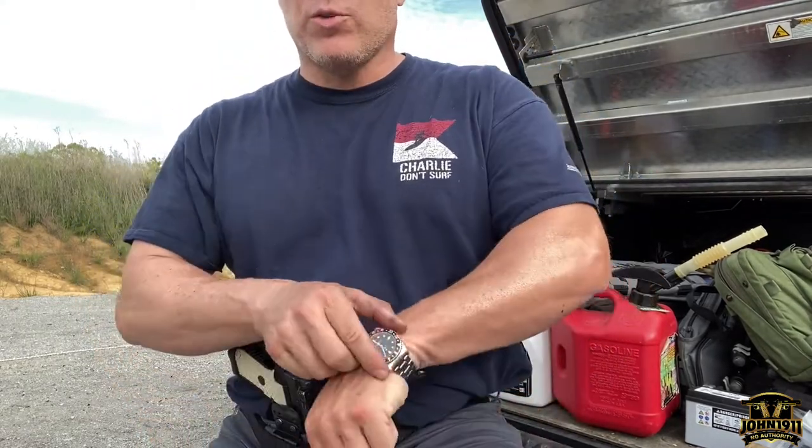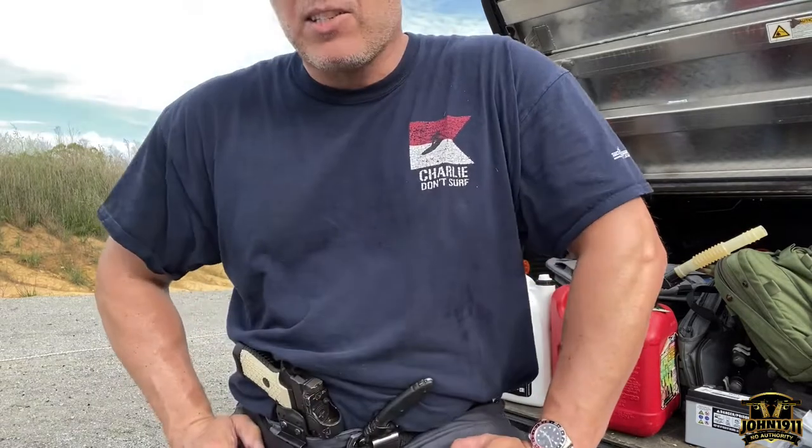That puts a bow on this video and where we're at. If you want to see any more stories, pictures, or links to anything we discussed, please go to our website john1911.com — that's J-O-H-N-1-9-1-1 dot com. Remember, it's all about shooting guns and having fun, sometimes falling on your ass. Everybody have a good day.